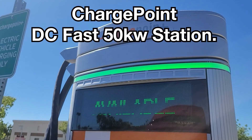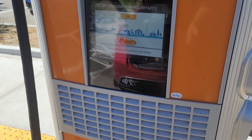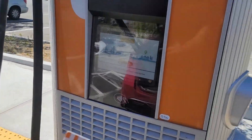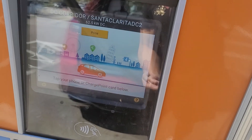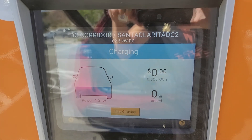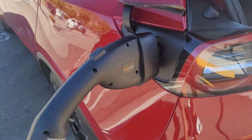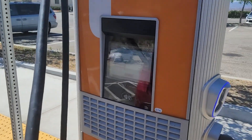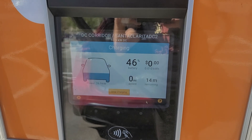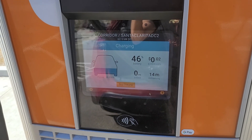Now at the ChargePoint DC fast charging station — 50 kilowatts, and the car is plugged in. We use the chip card: authorizing, waiting for EV — and it starts charging. The CCS port is in use and we are charging. The ChargePoint card works perfectly on DC fast charging as well.